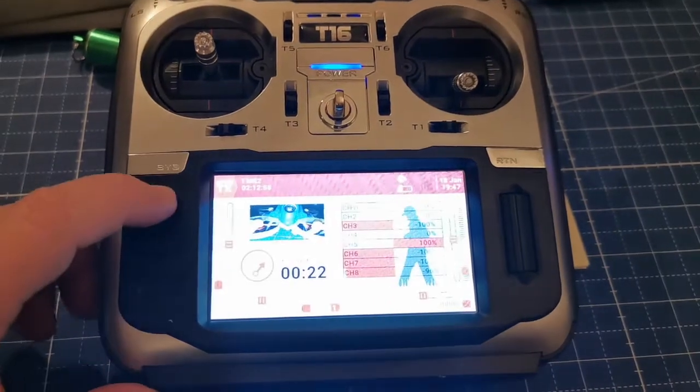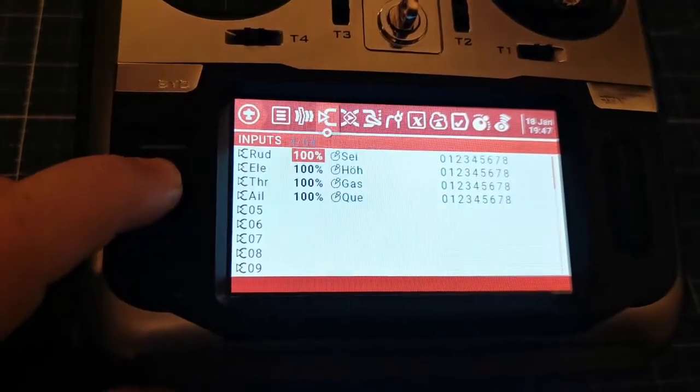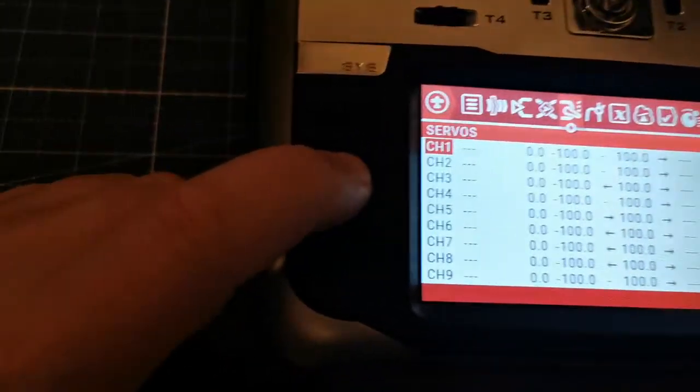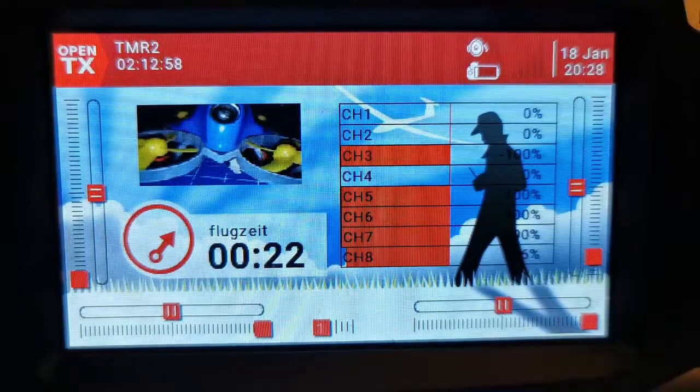You will see I can switch in the menu and this button does work again. I hope this helps you — happy flying and goodbye!